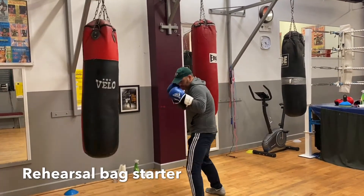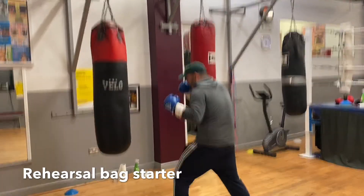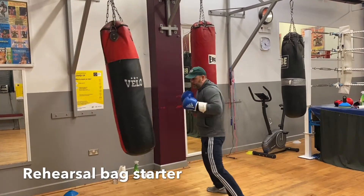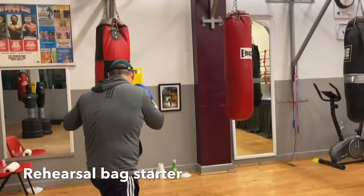Jab. Slow it down. Double jab and uppercut. Moving around. Creating the distance. Moving to the left. Moving around. Jab. Keep moving left.